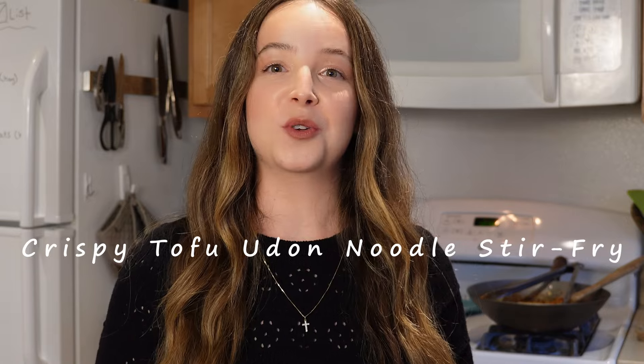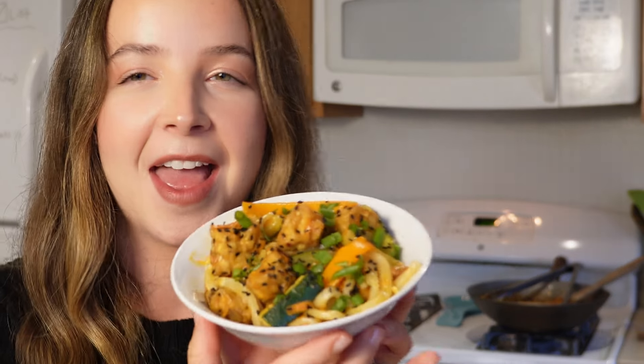Hey, welcome back to my channel! If you're new here, my name is Lily - welcome, and I'm glad you're watching. My channel is a place where I share all my healthy vegan, mostly whole food plant-based recipes. Today I'm coming to you with a new recipe: my crispy tofu udon noodle stir-fry. It is so delicious - you're gonna be so excited to make this one. Here's a little sneak peek because I've already made it. Stay tuned!